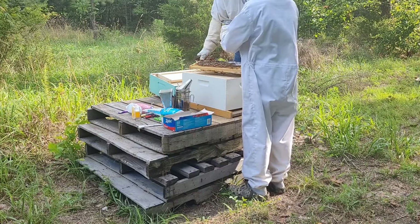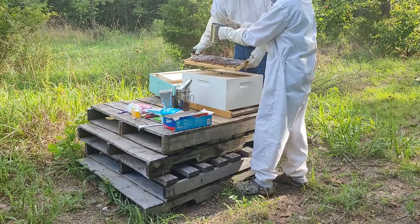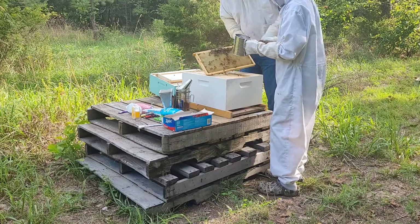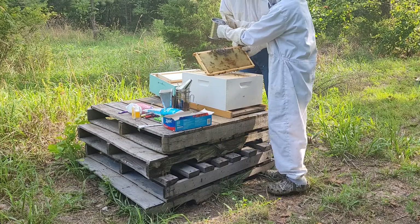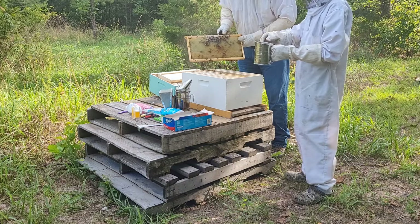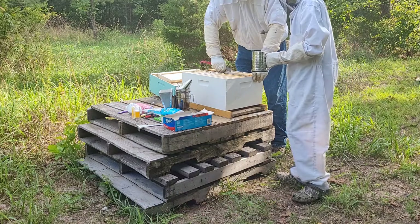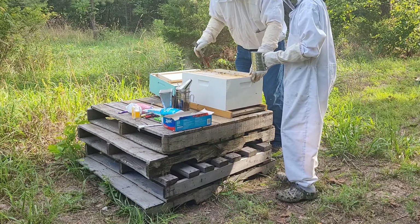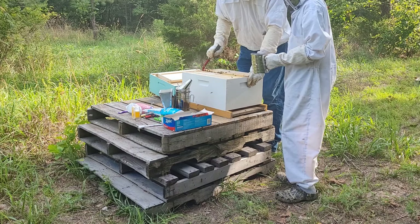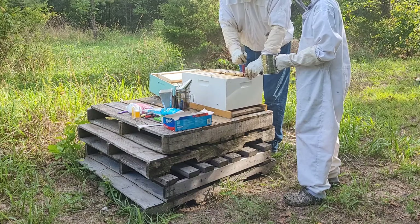We're just going to sprinkle the powdered sugar on there, about like that, and turn it over. When I was turning it, it got a little too much powdered sugar on the bees, so now I'm just going to tap it. And those bees are going to clean each other off, and hopefully they'll groom themselves and they will knock the mites off.